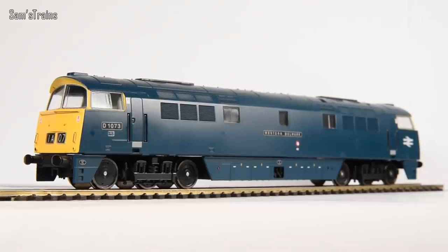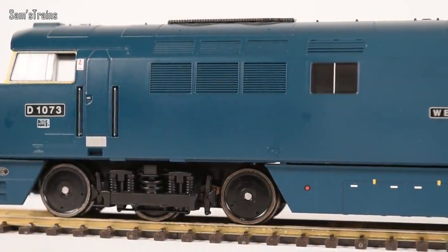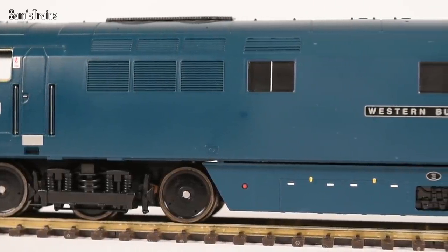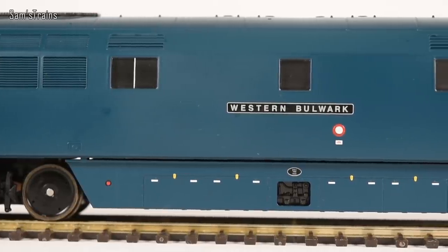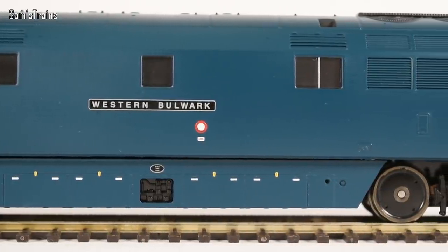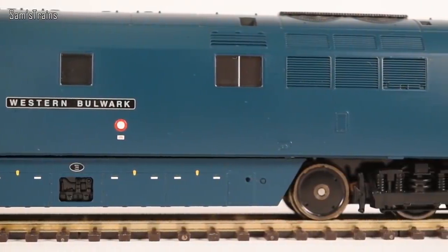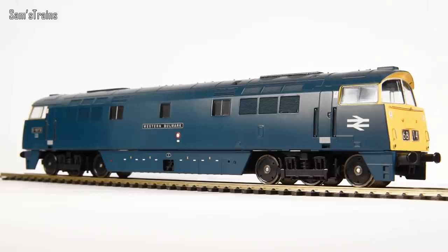There she is then — the Class 52 Western up against the white background. It looks absolutely amazing, but straight out of the box it is the quality that lets this thing down: the body comes off, the underframes are loose. Having had a closer look, they haven't used any screws — the whole thing is just clipped together. The printed circuit board on the inside is held in with rubber grips. I'm sure that makes it super cheap to produce, but if it's going to drop apart then it's a bad idea no matter how cheap it is to assemble — and Heljan don't sell their models cheaply.